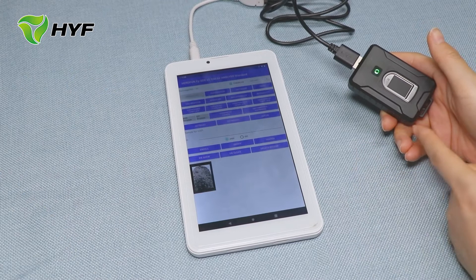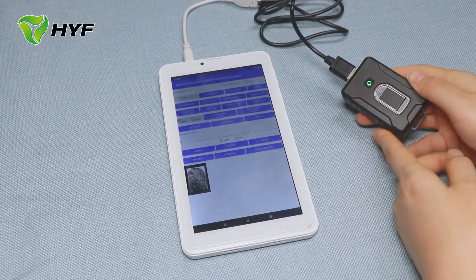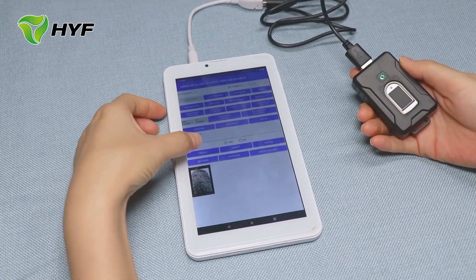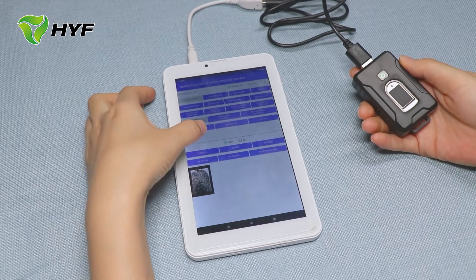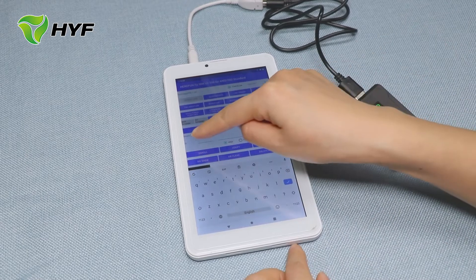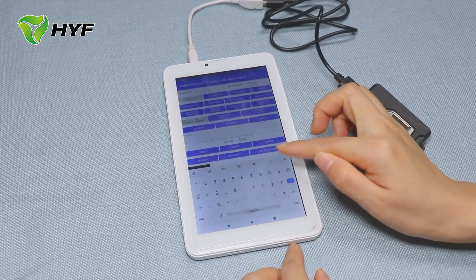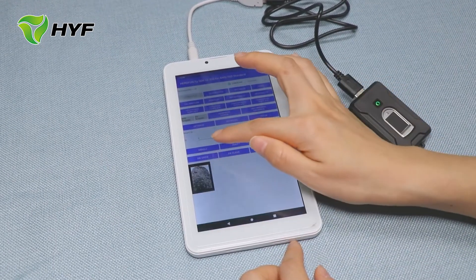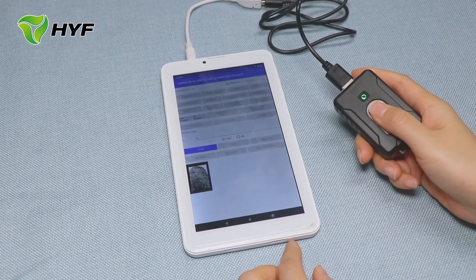This means the device can work. Now we will do the enrollment, so we press 'Enroll'. First we need to enter the ID length as one, then press 'Enroll' and put my fingerprint here.